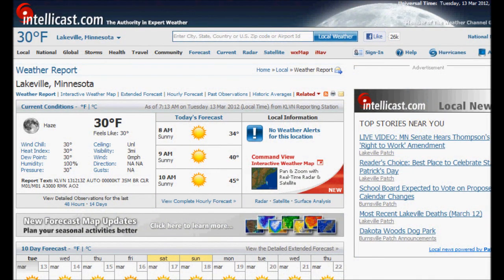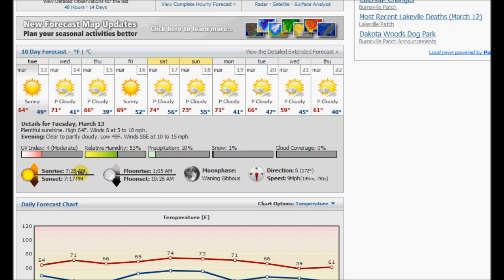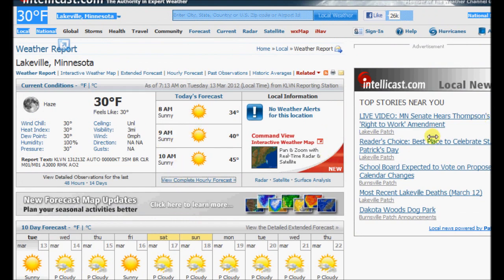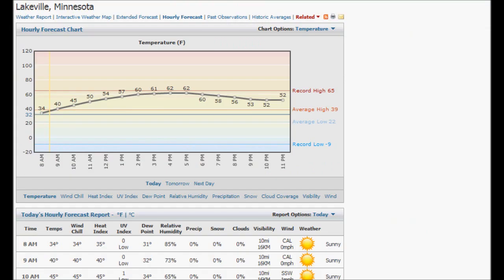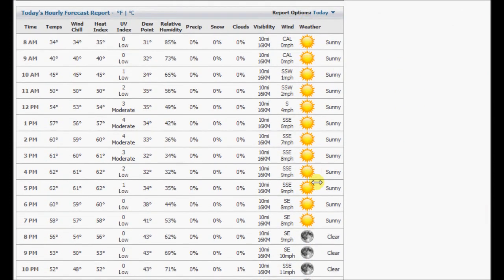Alright, looking at the forecast for today, it's looking pretty good — sunny, sunrise at 7:28. Looking at the hourly forecast: sun all day, no clouds at all.